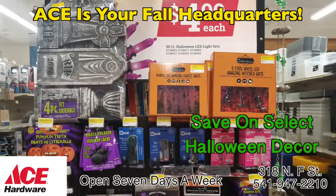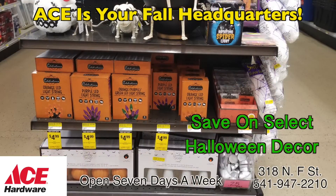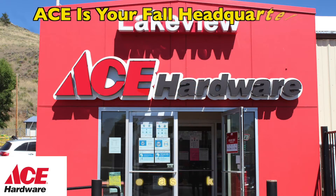Stop by and check out our Halloween Decor Selection here offering up to 25% off select decor. Thank you for shopping local and thank you for shopping Ace. Remember, Ace is the place with the helpful hardware folks.